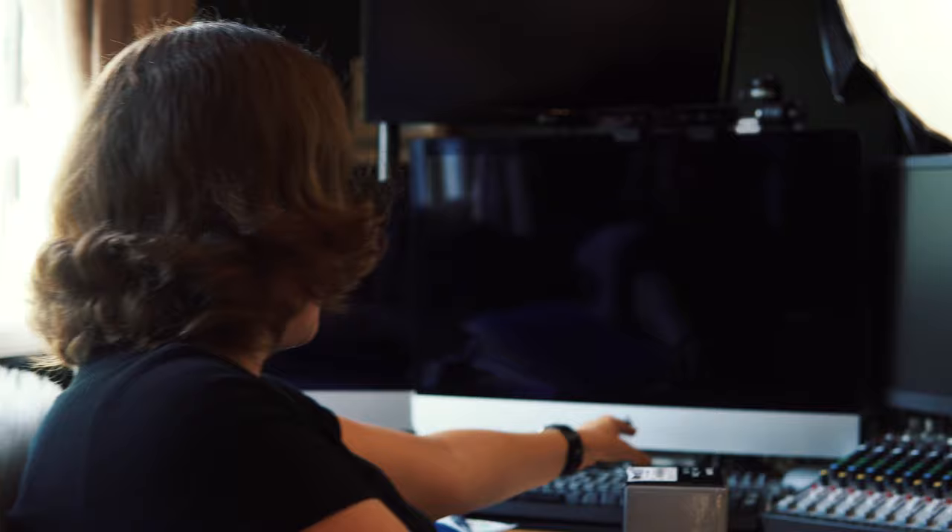One, two, three, four keyboards. Four keyboards. So what do they all do? Well, they all control different computers and different systems and different monitors. So you need four. You definitely need all four.